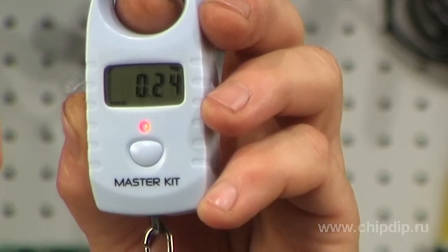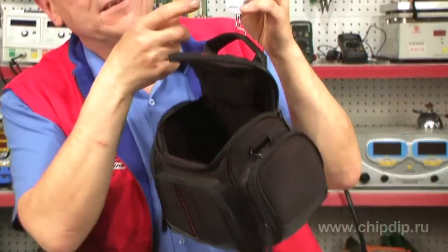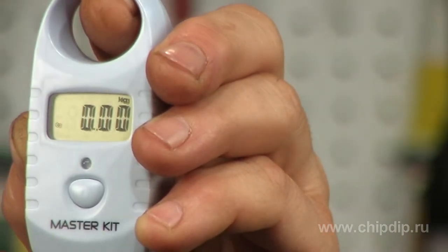Our scales can also weigh a load in any packaging — bags, cans, and buckets. Hang the bag onto the scales and press the power button. The device will generate an automatic calibration and the display will show the digit zero. Put any load into the bag and the display will show the net mass, and the mass of the bag will be automatically deducted from the result.